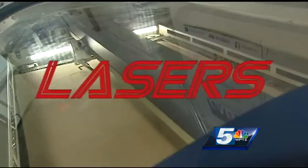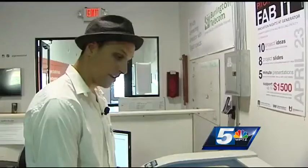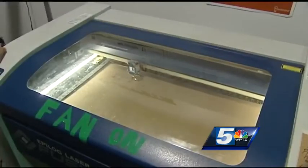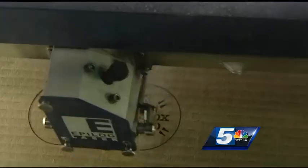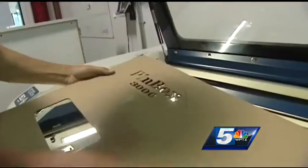It was love at first laser. The cardboard technicians work at Burlington's Generator maker space, where they have the benefit of certain tools that help make their job infinitely easier — the laser cutter. The laser cutter adds a degree of precision and speed, and helps them produce enough units to keep up with demand.